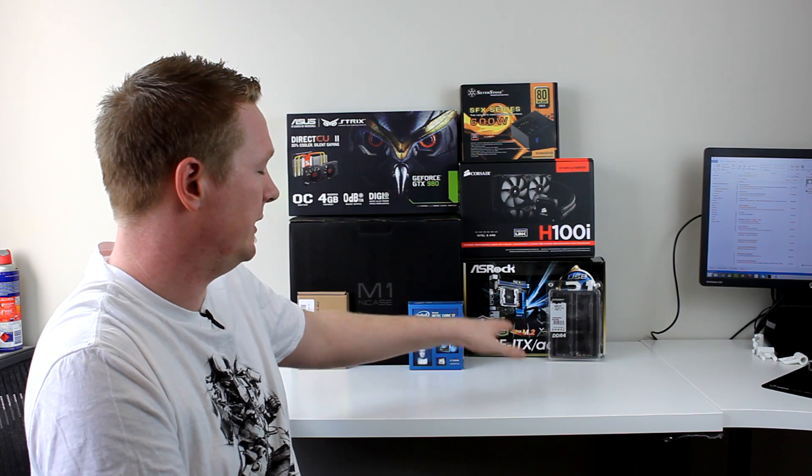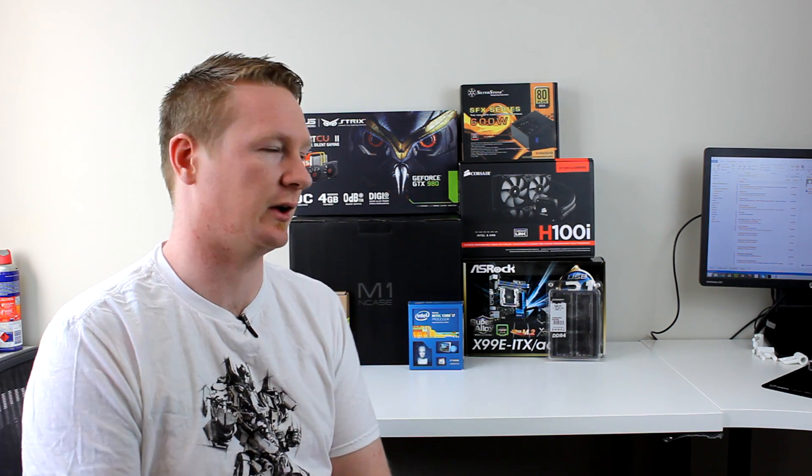I'll run through the parts quickly like I did in the first episode, and I'll do a separate video on the ASRock board. There are just a couple of things I want to address — just my opinions on it. It's not going to be a review, just a bit of a discussion.